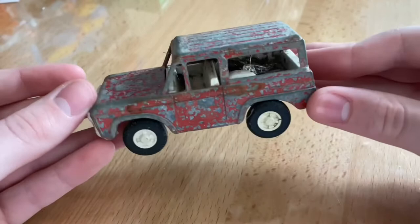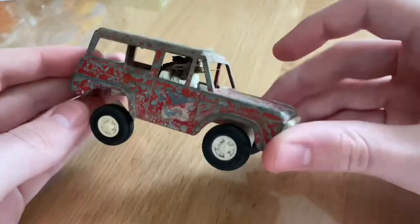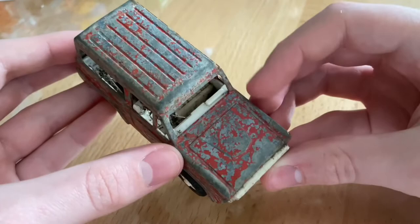I've promised you guys in the past I would start doing some custom tutorials or restorations and I'm going to be starting it off with something that I've not seen too many people actually attempt to restore, which is a Tootsie Toys die cast. I've had this car for a long time. I'm not sure exactly where this came from and I just recently found it in a box of some old cars that I had. I remember I had it outside just sitting in the dirt for a while.